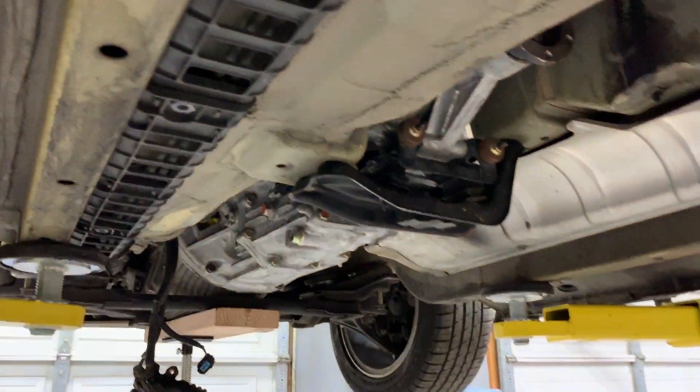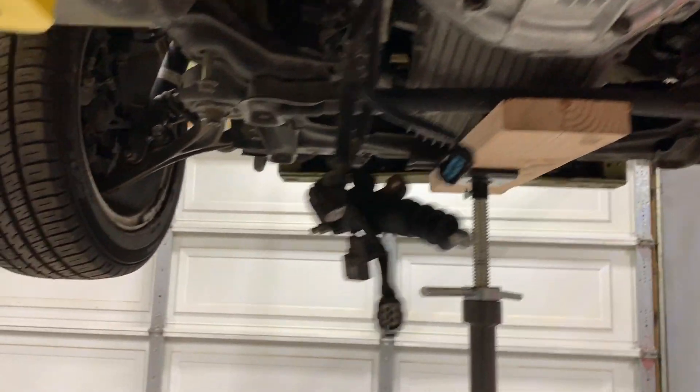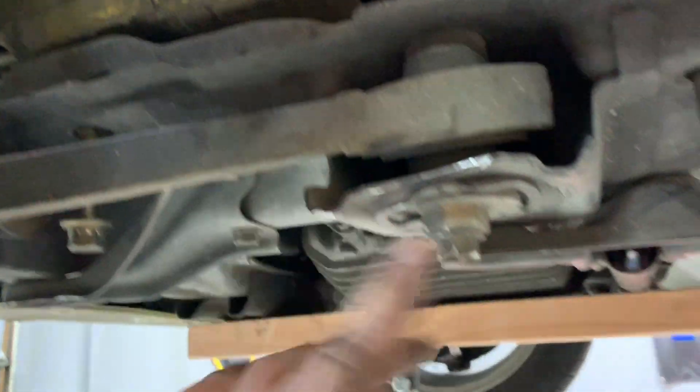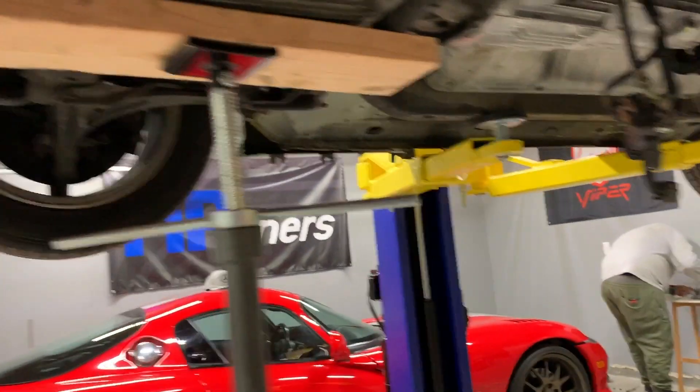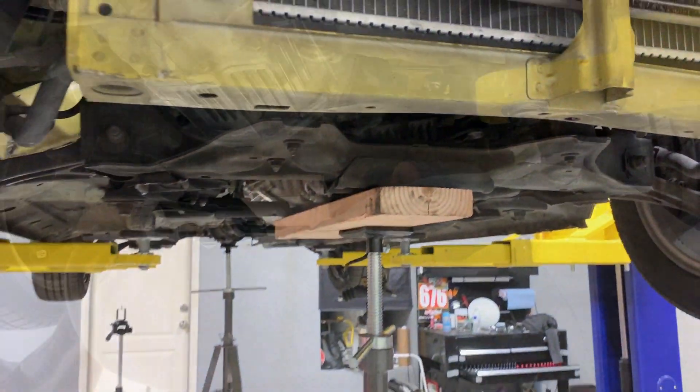Transmission is up and the transmission mount is connected. We have a tripod cranked up so the subframe is coming back up, and we're going to re-tighten all the subframe bolts and reinsert the middle ones. Subframe bolts are all tight now. We can continue with the remaining work on the transmission side.